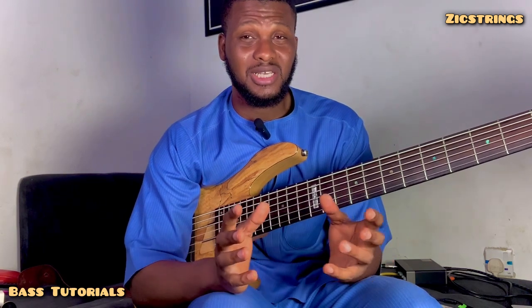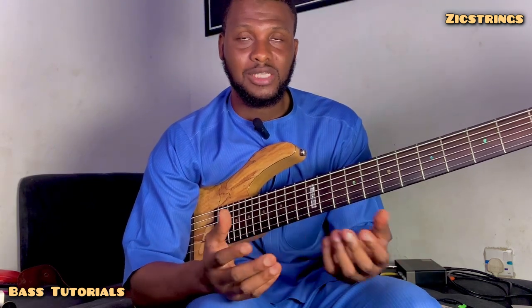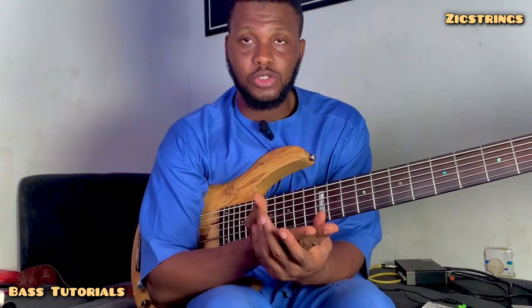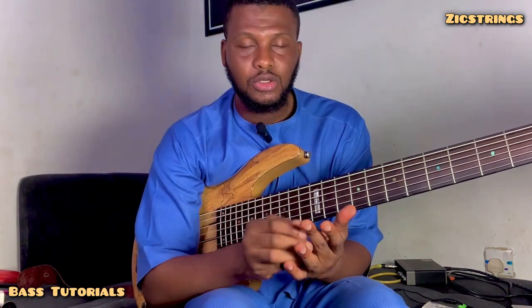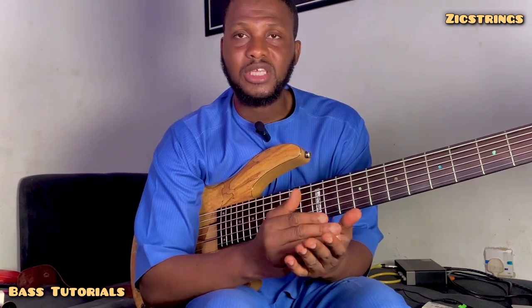From keeping time to playing notes and all of that — all of it has to come under the bedrock of the sequence of you following the bass drum. So when you pick the bass for the first time, very importantly, understand that you're not just working alone. You're working with the bass drum.